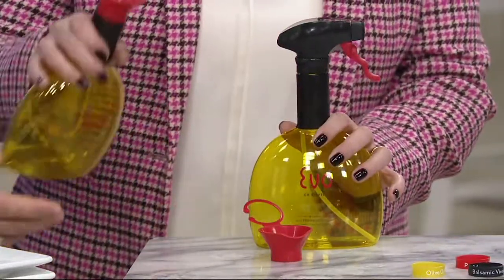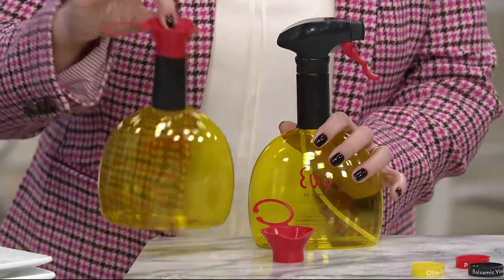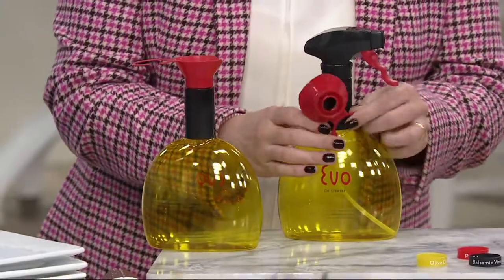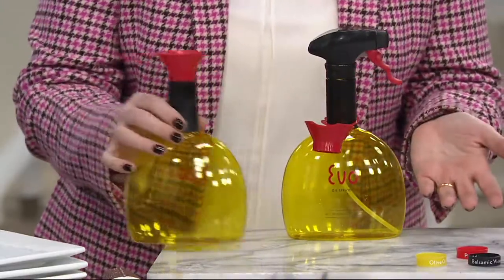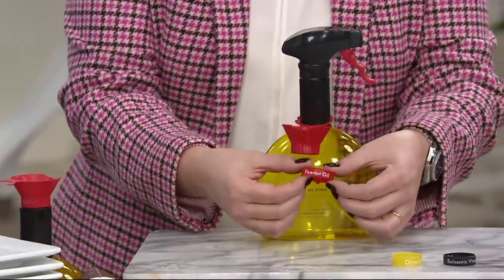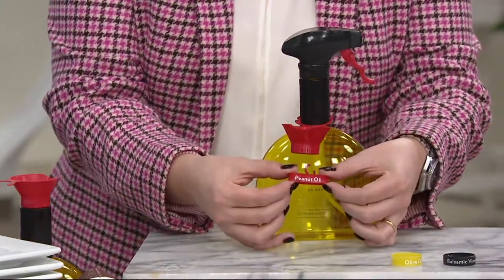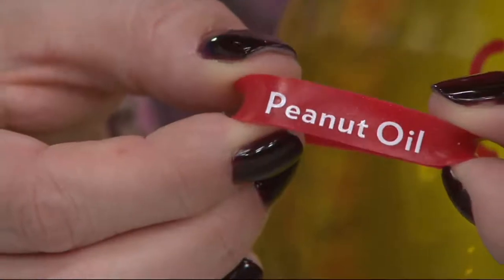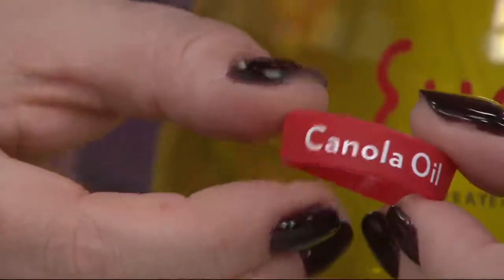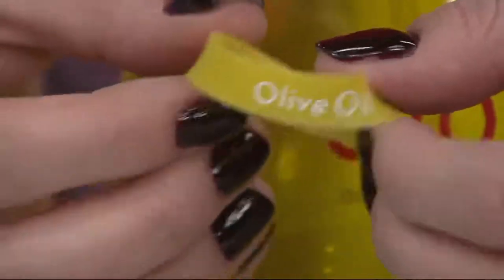You get the funnel, so it makes it easier to pour in the liquids, and it's a screw-on funnel so you don't have to worry about it tipping over when you're filling it. It stays right on there, and there's a little latch so you never have to lose it. You can put it on the bottle that you're using to refill it. You also get the bands — if you have filled it with peanut oil, you can wrap this around the neck of the bottle and you always know what's on the inside.